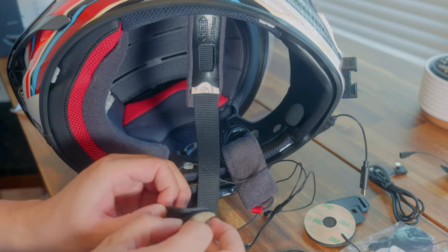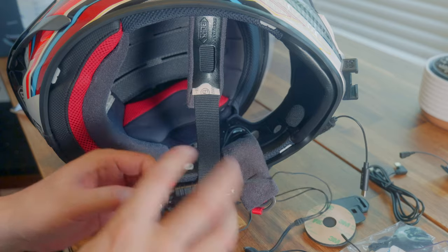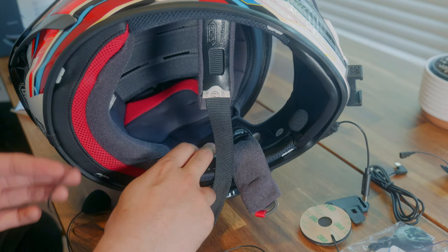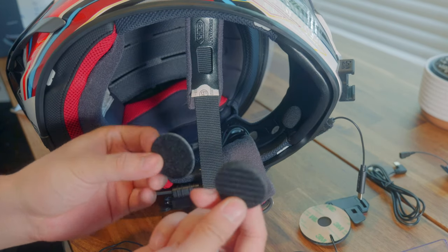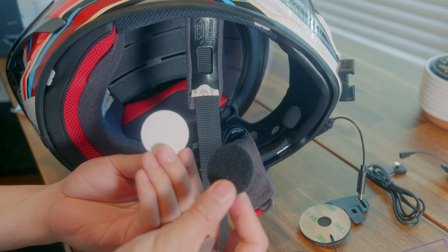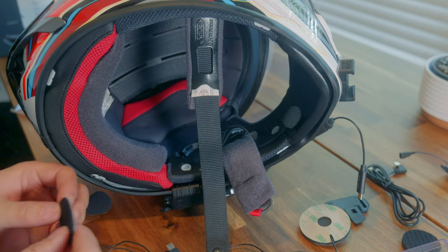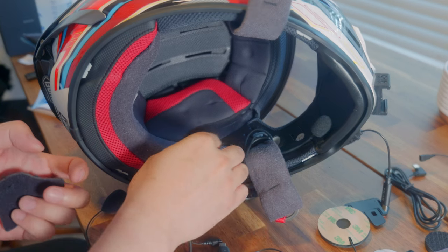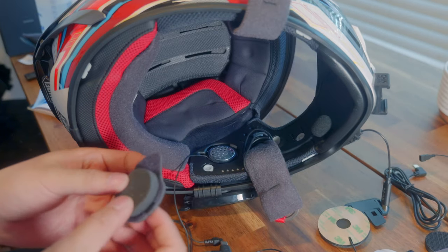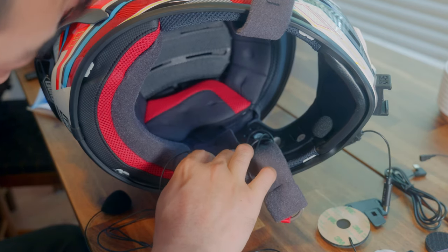I just need to strip it down to the speaker itself, otherwise due to the size and thickness you're not able to fit it in there. There are also extra paddings in different thicknesses in case you need to move it closer to your ears depending on the helmet. For my helmet the cover already has pretty thick foam, so I wouldn't need to use those.